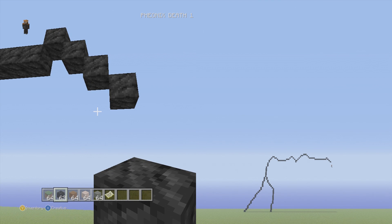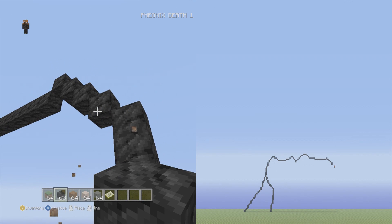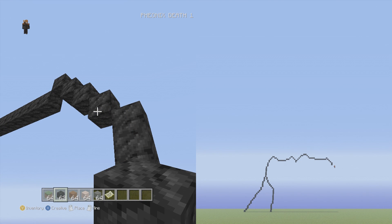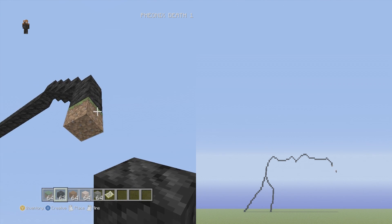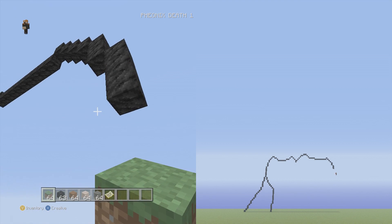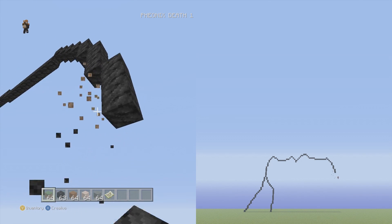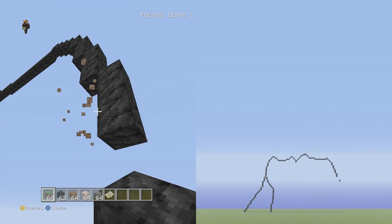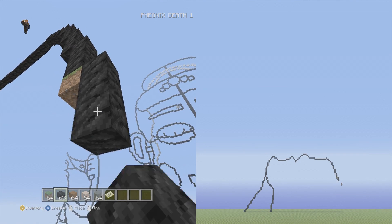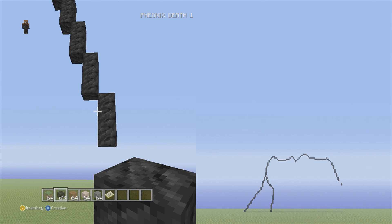Let's go down to right two vertical, down to right three vertical — we're going to do that four times in a row. Placement block: one, two, three — that's one. One, two, three — that's two. One, two, three — that's three. One, two, three — that's four. Perfect.